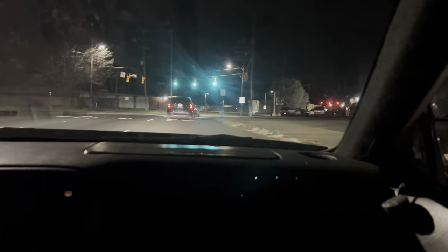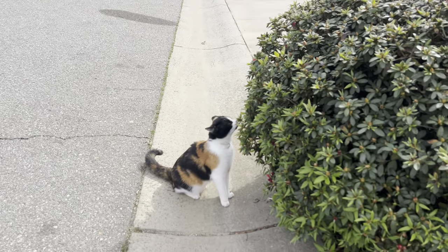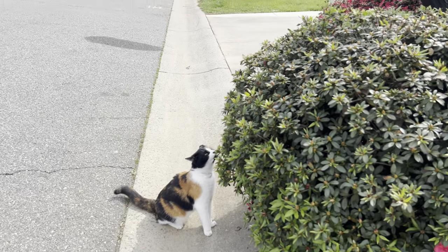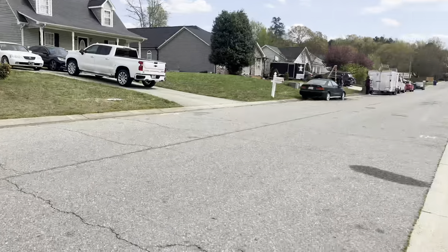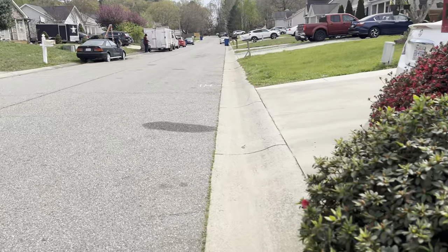Oh yeah - that chirped going into second. It sounded really good. Here's Manchas chilling. We're about to get the video of the EK how it sounds driving on the outside instead of the inside.